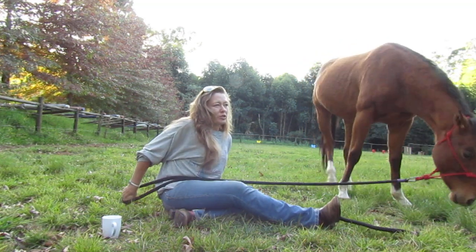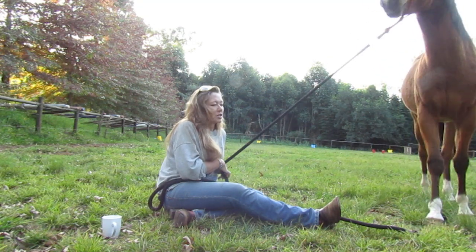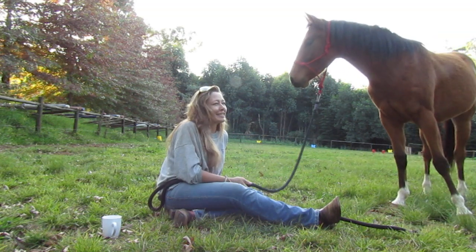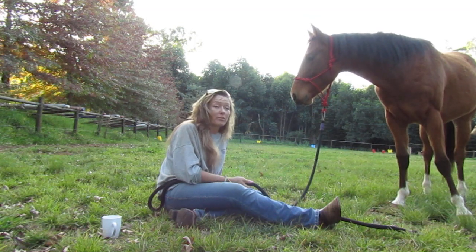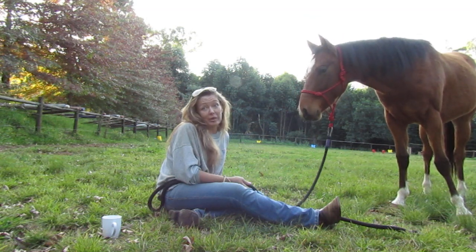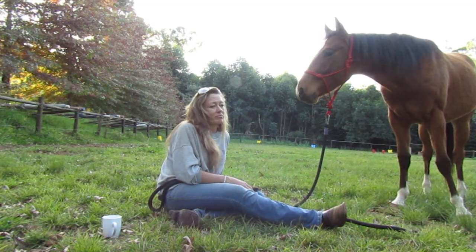I got a few questions about, do you ever rope horses? And I need to make it really clear that that tool really isn't for roping horses, and it's also not the appropriate tool to use to rope cattle, though both skills can be interchangeable when the time suits.